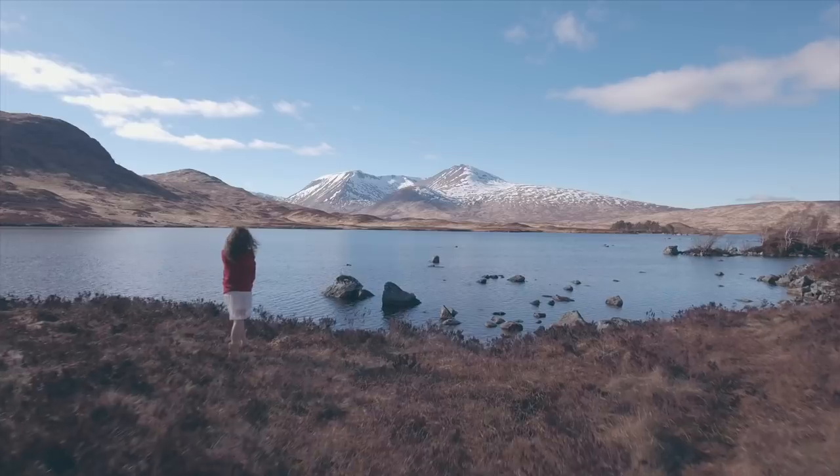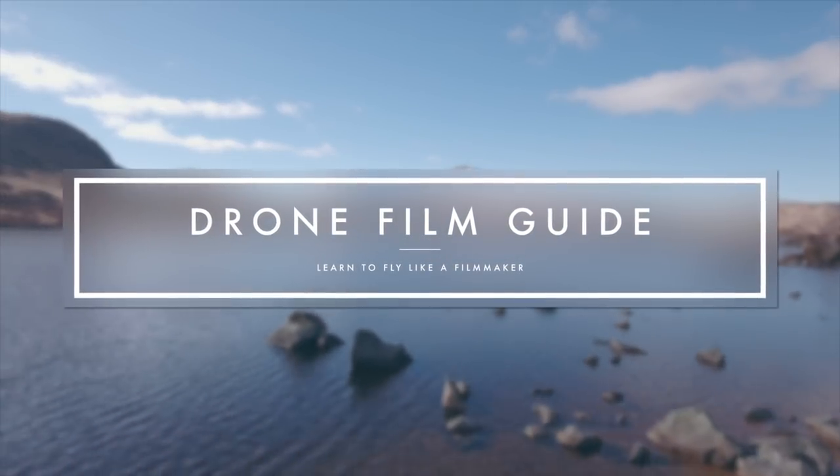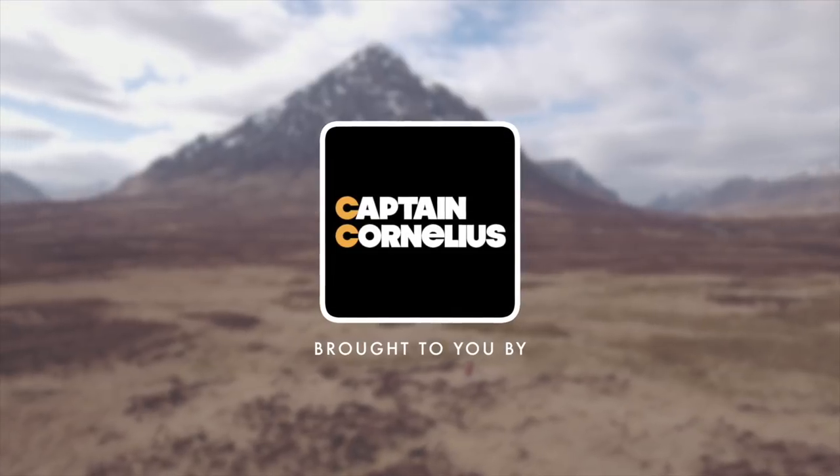Good colour grading can really make your drone footage shine, so we're going to cover some concepts here to get your drone footage looking a little bit better and help you stand out from the crowd. Hello, I'm Stuart Carroll and welcome to Drone Film Guide, the channel where we learn to fly like filmmakers. Colour grading is such a popular topic — it's an important thing — it can really be the finishing gloss on your otherwise fantastic drone footage. But the footage already has to be fantastic before you put a colour grade on it. So let's jump straight in to our first colour grading tip.